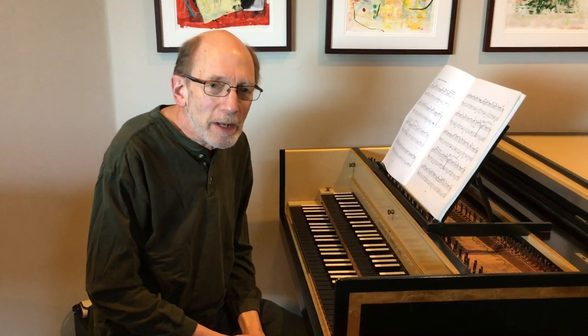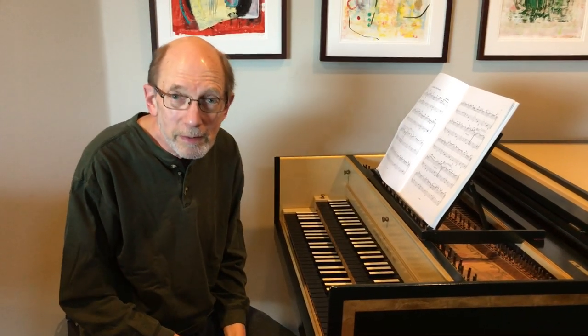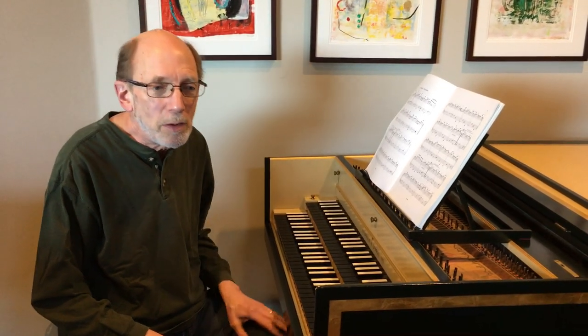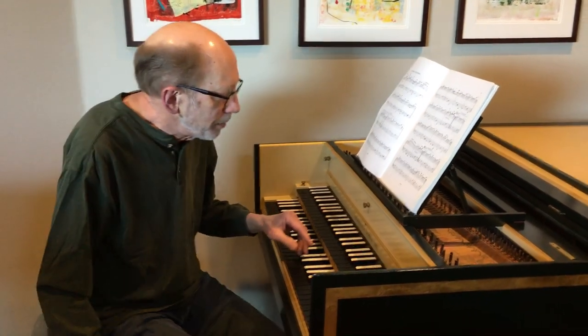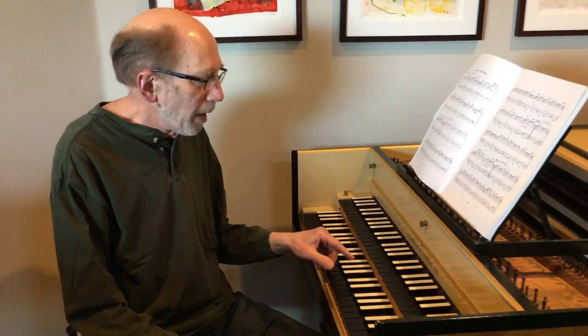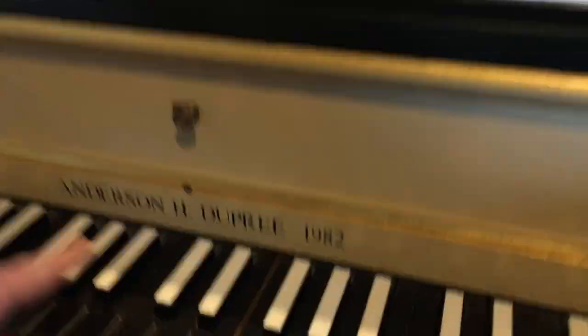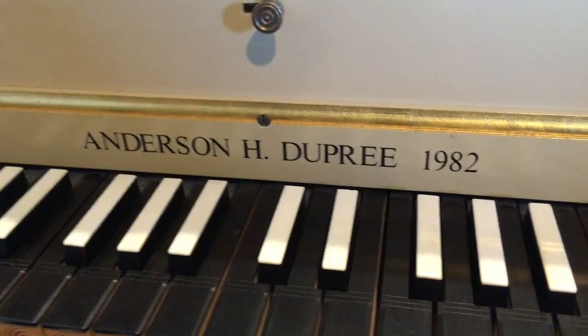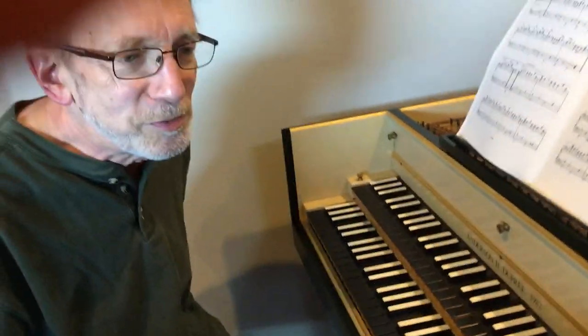Hi guys, welcome to our home. Many of you were here last summer and saw the harpsichord up close, but I thought I would take an even closer look at it today and show you a little bit more about how it works. This particular harpsichord was built in 1982 by Anderson H. Dupree, and you can see his name and the date right here on the nameplate. Mr. Dupree is actually a resident of Bainbridge Island, so he's very close to us and he's a good friend of mine.